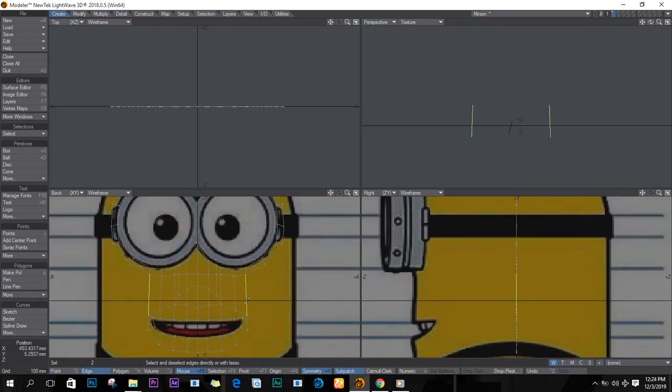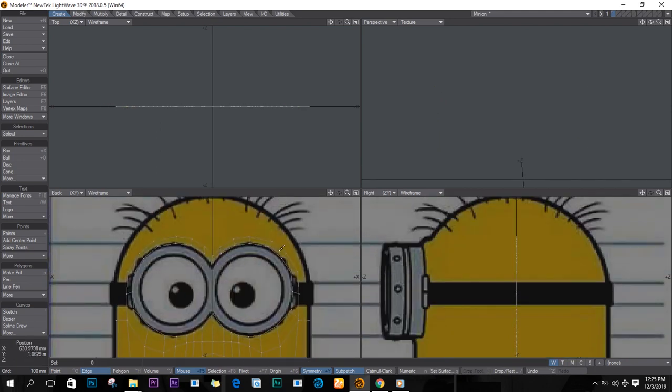We'll start extruding, going out and welding our points. I actually got motivated — I saw something on Google saying they're releasing a new Minions movie in 2020, so I'm keeping a lookout. I'm a huge fan.